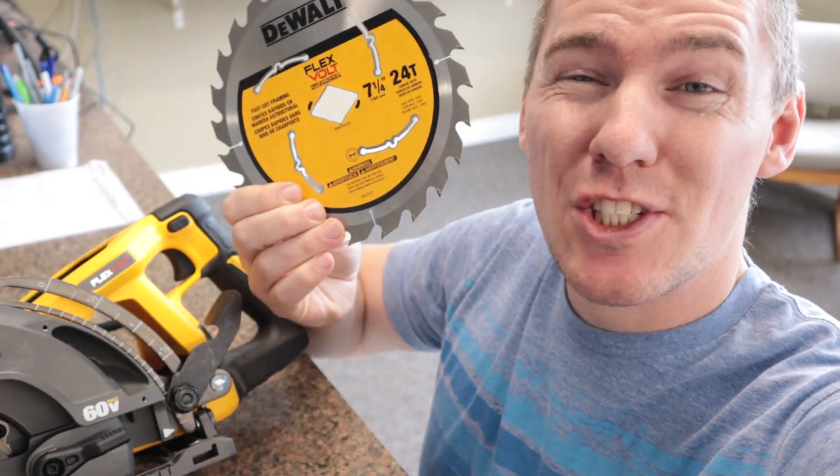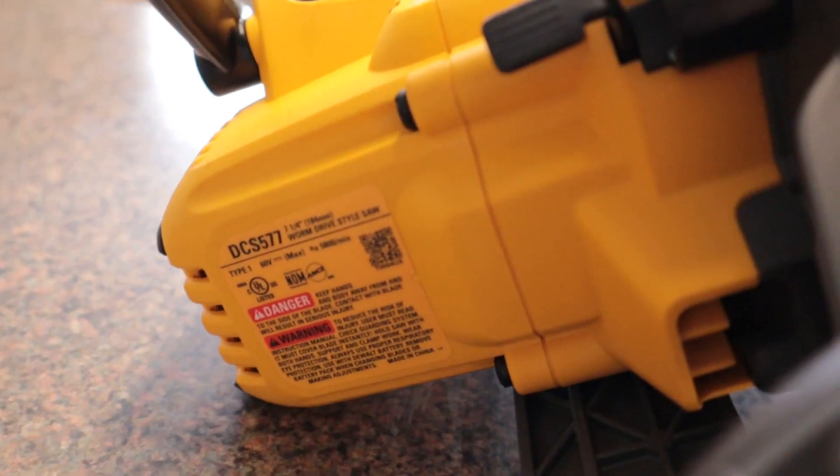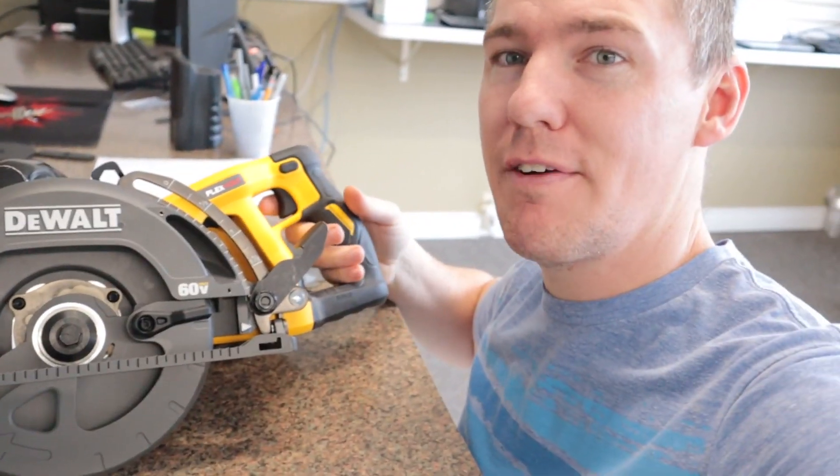Hey guys, in this video I'm going to show you how to install a 7 1/4 inch circular saw blade into the DCS577 Worm Drive Brushless Saw from Dewalt.